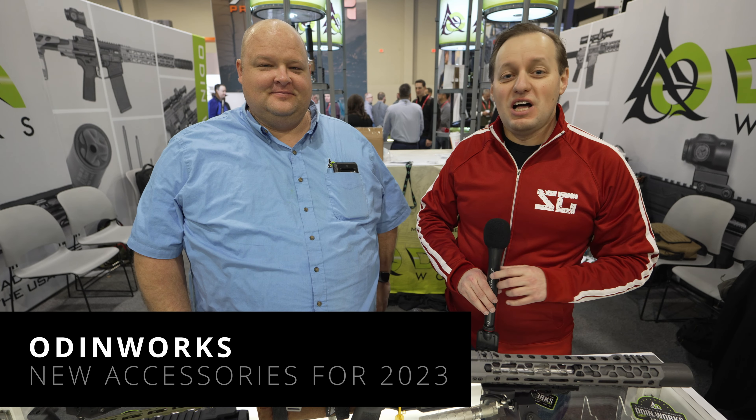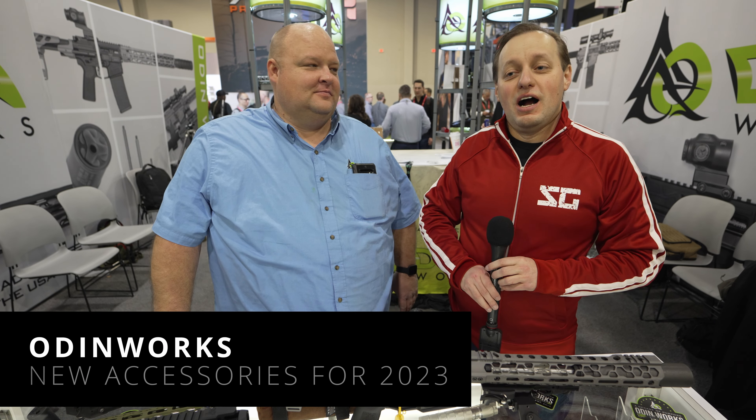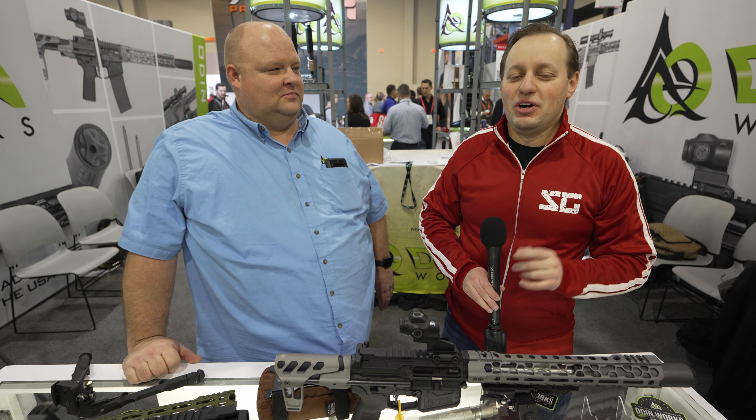What's up, everybody? Welcome, Squat Squad, and welcome to Slavguns on Tour. We're at SHOT Show Day 2, and I'm here at the Odinworks booth.